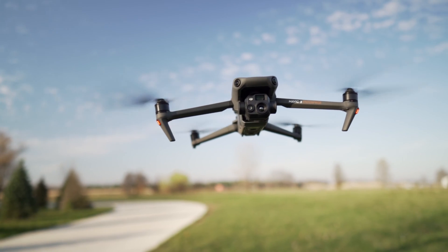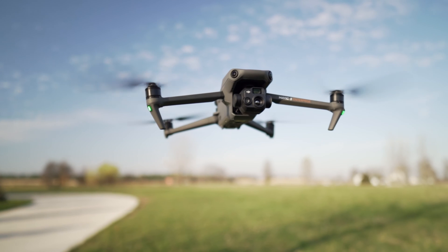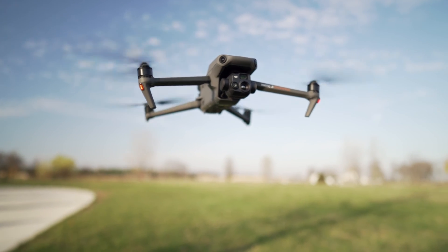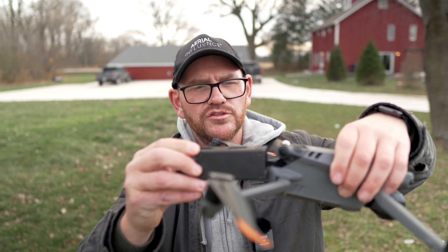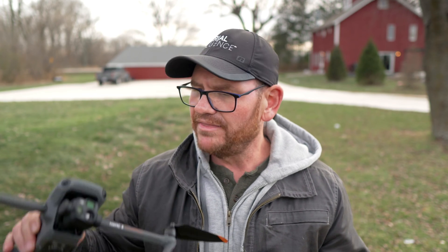First is the flight time — they all get 46 minutes. In a real-world scenario you're probably getting closer to 38 minutes, but they all share that flight time from the consumer versions all the way up to the enterprise versions. They also all take the same battery. In the past, enterprise drones had different self-heating batteries, but that is not the case with the Mavic 3 drones.